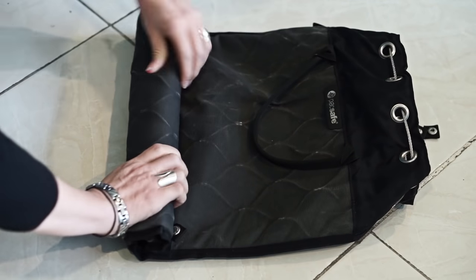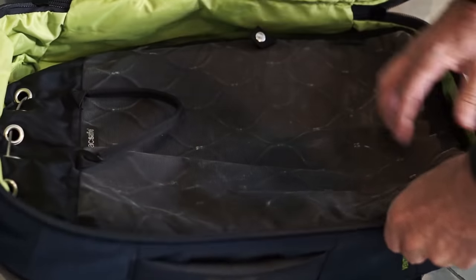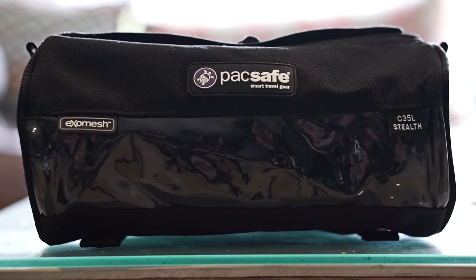The portable safe can be rolled up for packing, or you can lay it flat — either way it doesn't take up too much room. The Stealth Camera Bag comes with a small carrying case that makes it very compact.